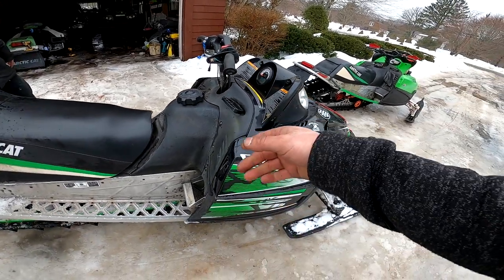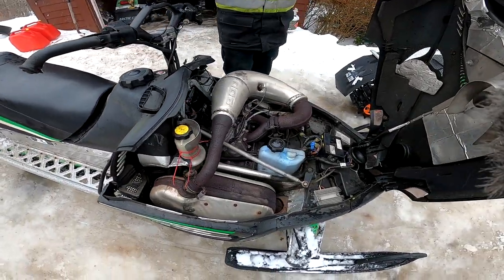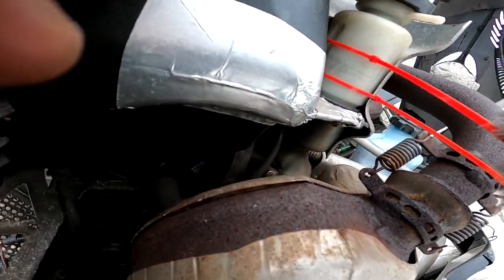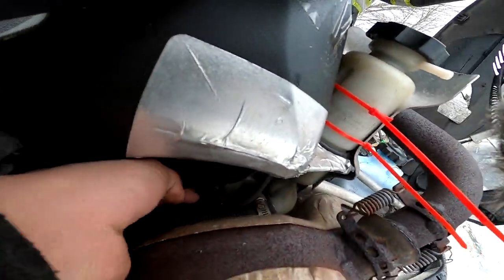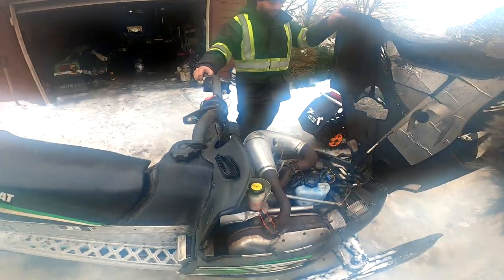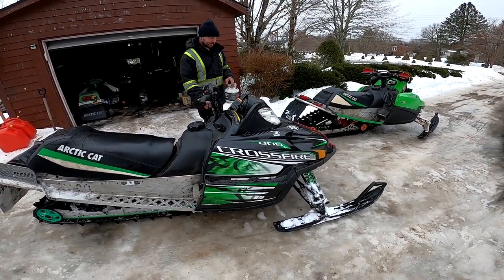Pop your hood and I'll show them where the plug's at. So if you lose power to your gauge cluster on a Crossfire and your taillight goes out, you might want to wait till she cools off or take the muffler off completely, because the plug is down in here — it's got three wires on it. Just unplug that baby and away you go. Crossfire is fixed.